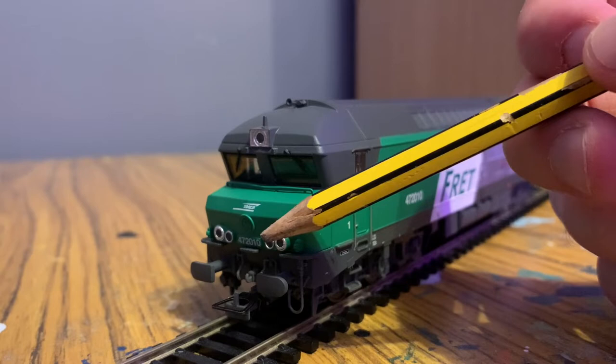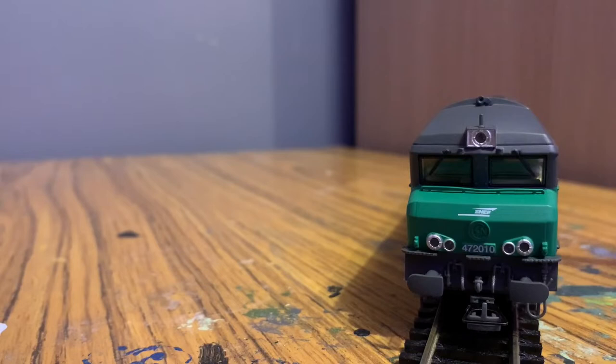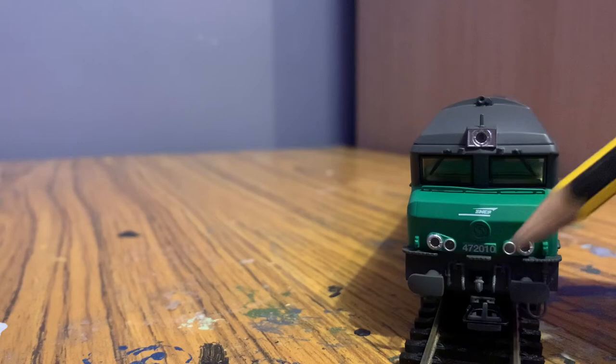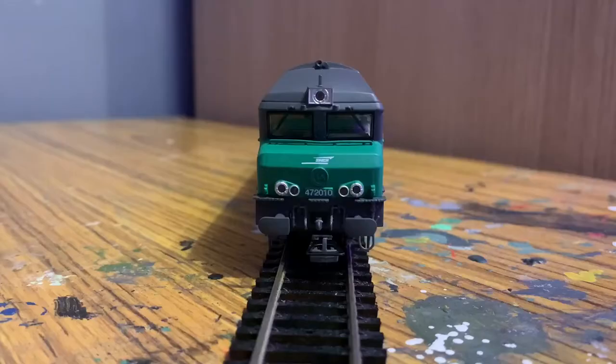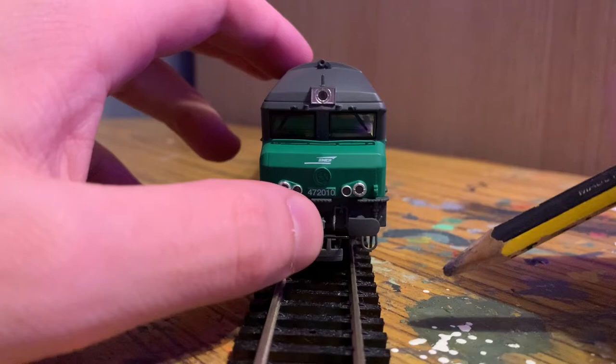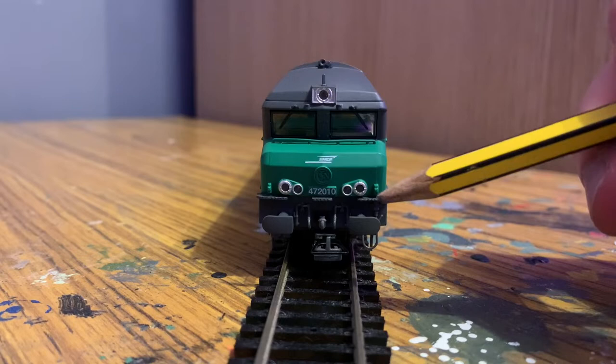You can see the number here, which is 472010. At the bottom we've got quite a detailed buffer beam. We've got the buffers, and there's a lot of wiring for multiple unit working. There are also some more bits of wire and piping, and then there's a hook as well. At the front you've got the euro coupling, and you can also get that on some Bachmann units. There's also a handrail along the front, and there's a lot of moulded detail including steps and very finely moulded walkways.